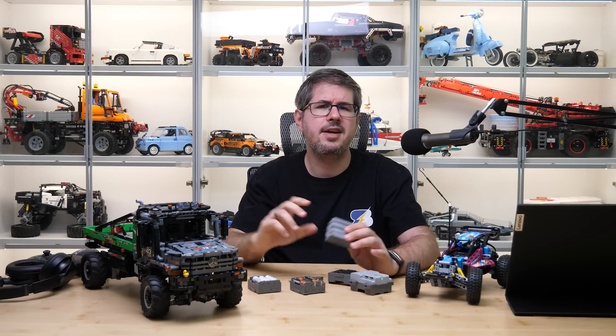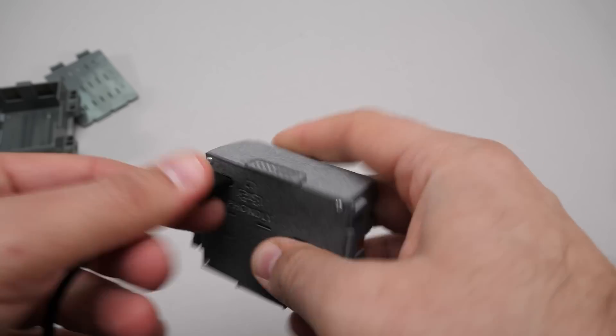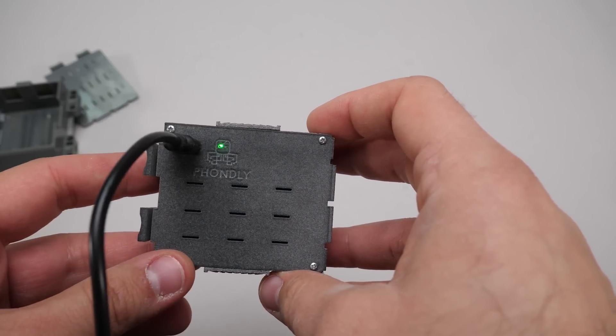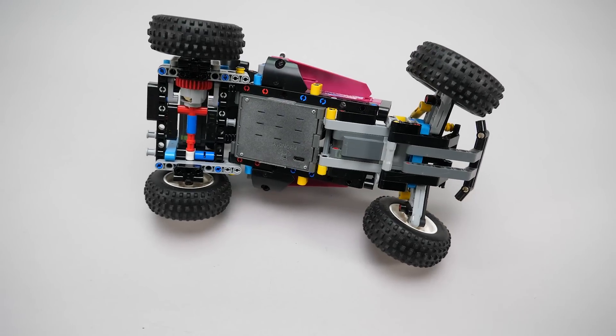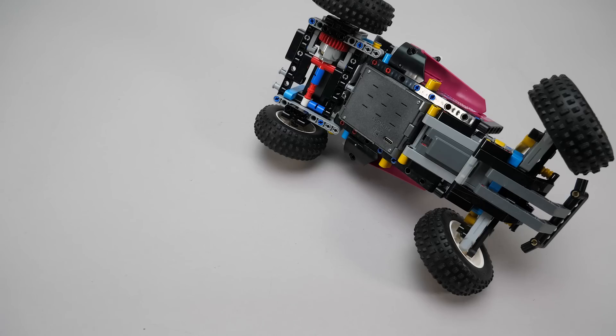So let's see what it can do exactly! First of all it has a USB-C charging port with 2A fast charging. There's an LED light in the logo that lights up during charging and goes off when it is finished. Due to the placement of the port, you don't need to take the battery out during the charging process — that is very convenient.